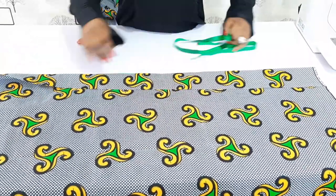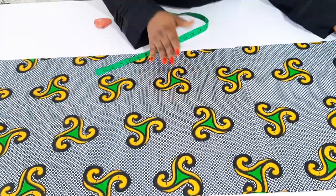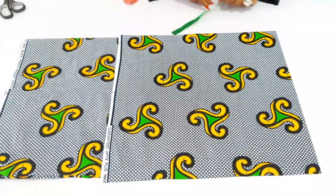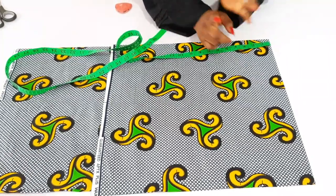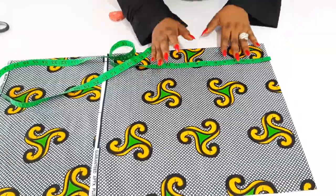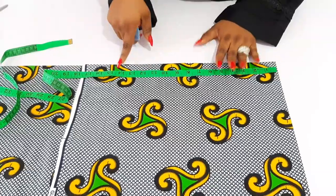The next thing is to cut the hair bonnet. With the leftover fabric after removing the belt strips, fold it into two, then fold again the same way you fold for a full circle, because we're cutting out a full circle. To determine the wideness of the bonnet, it depends on the type and volume of your hair — between 11 to 14 inches is fine. I'll make use of 13 to 14 inches for myself.